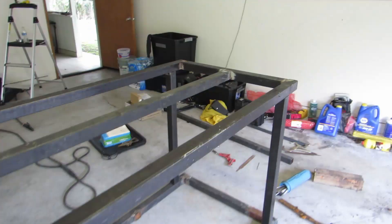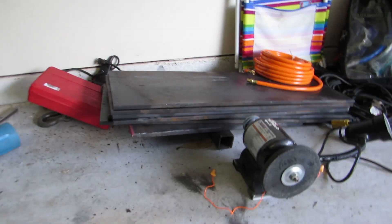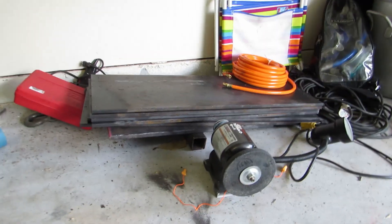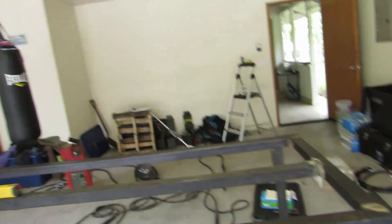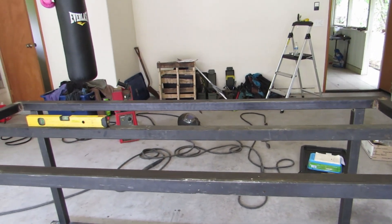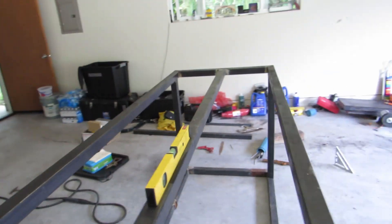So now what I'm gonna do is just throw these half-inch by 12 by 3 plates on there for the surface. That's gonna be pretty cool because I'm thinking half of it — or maybe a little bit less — I'm gonna make it so I can move it around. Kind of stealing that idea from another video.